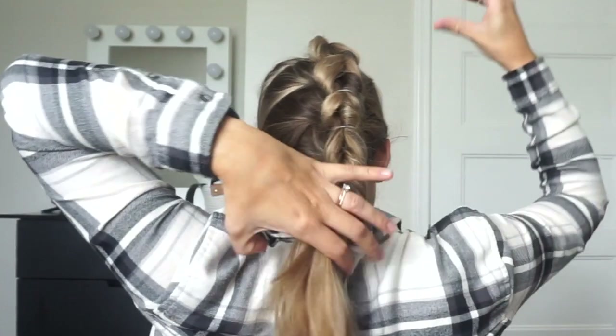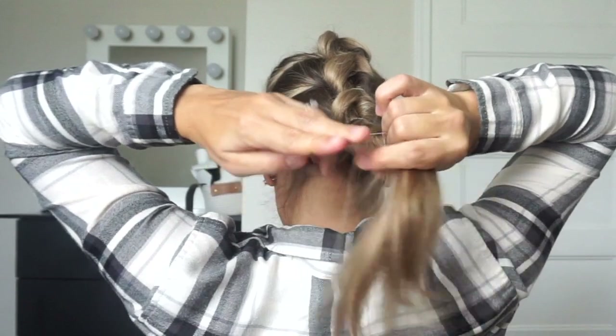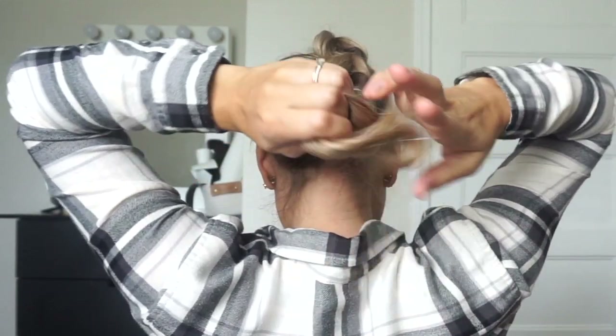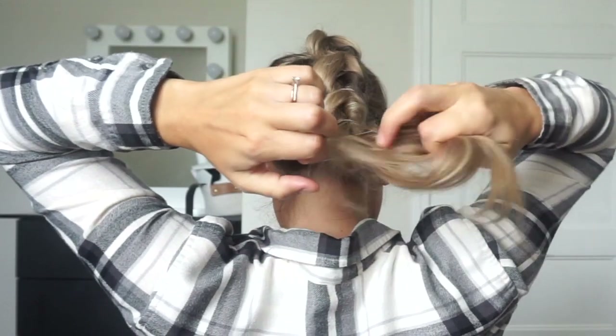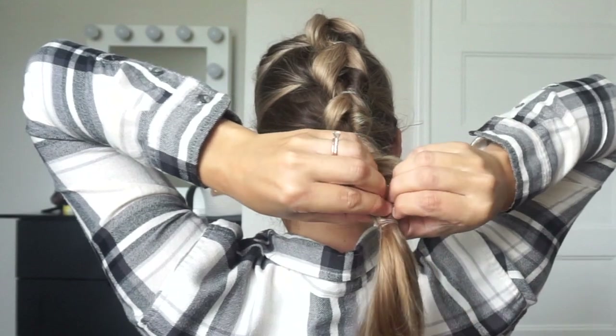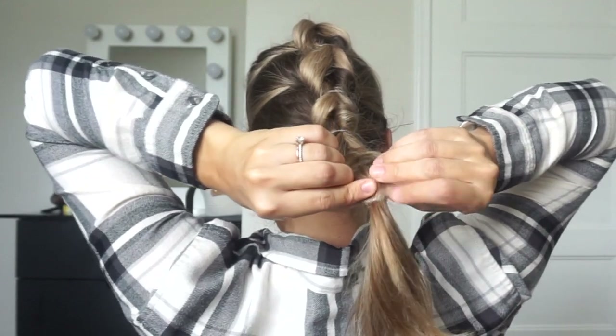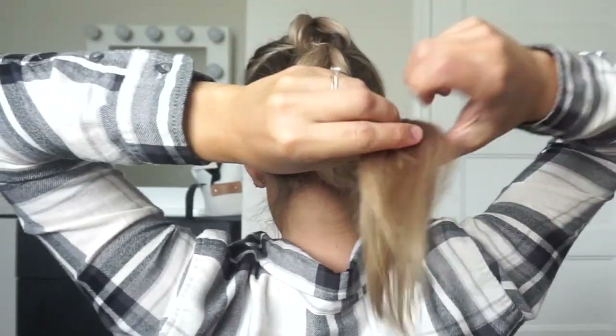Your hair should look something like this. Now we're just going to create our own little sections — go a few inches down and tie it off with a clear elastic. We're not adding in any hair, so all we're going to do is take the rest of the hair, create a little opening, and then flip it up and through that opening. You just do this all the way down.